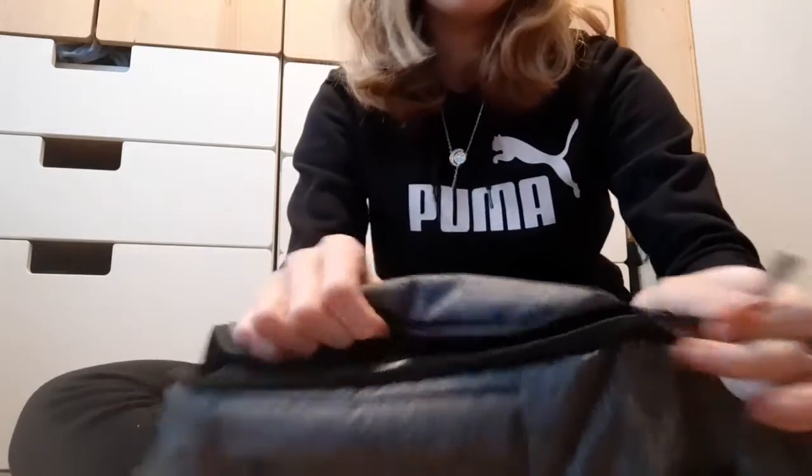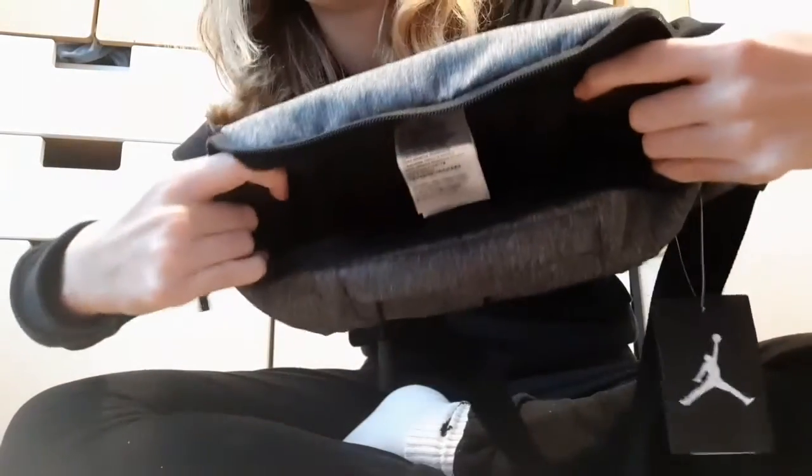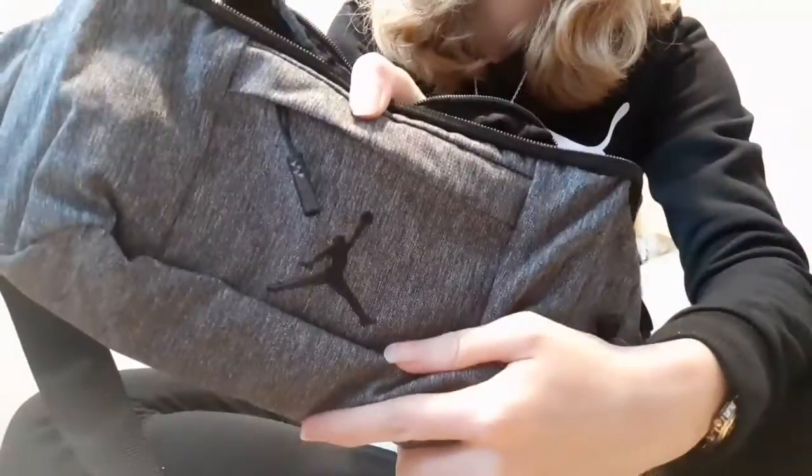If you guys don't know, I'm quite a tomboy. I'll show you the inside — you probably don't want to see it, but there it is. And you've got 'Jordan Air' on the top and then also the logo there.